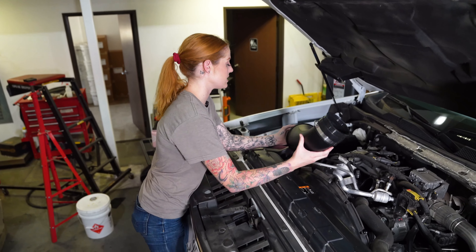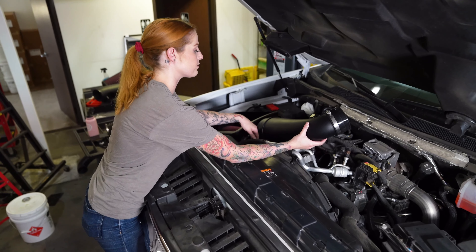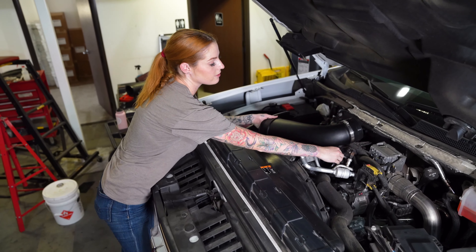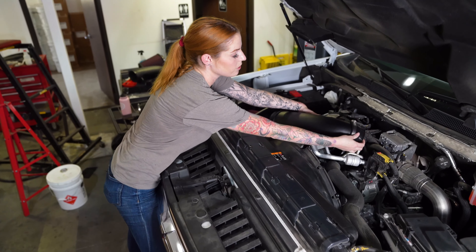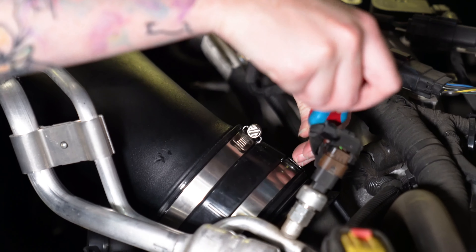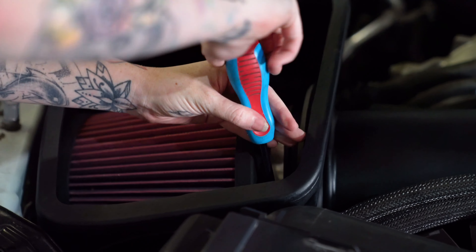When installing the intake tube into the vehicle, install the large end through the tube seal and into the filter flange. The coupler should be facing to the back of the engine bay above the turbo adapter. Once it's secure, rotate it, pull the coupler back, slide it over the turbo adapter, and secure it down with the clamp. Make sure the end of the filter isn't touching any walls, then tighten down the hose clamp.